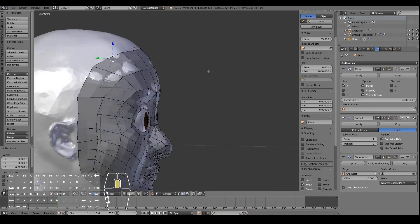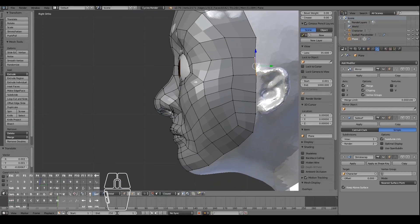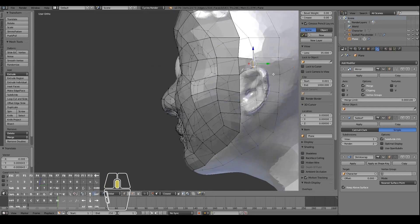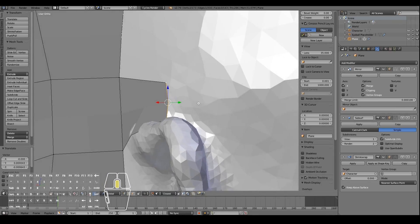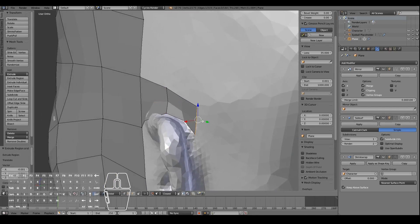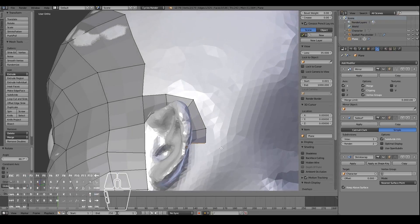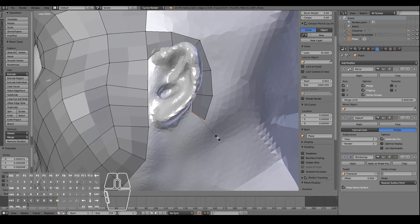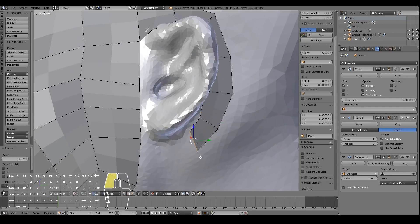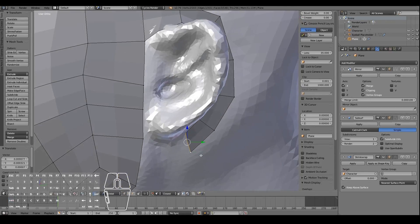Now let's create the loops that go around the ear — extrude this out, scale it in. I'm just going to turn off this limit selection tool so I can see better, then extrude it out, rotate a little bit, extrude it out, rotate some more. Things like this would be very finicky if you didn't have your sculpted mesh already ready — it's quite handy that the retopology tools handle all of this for us.